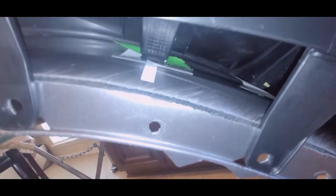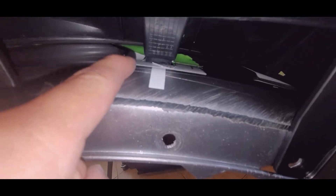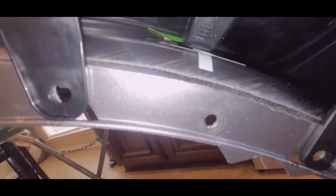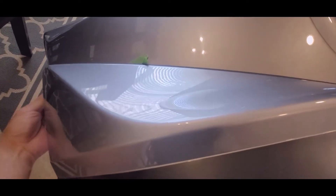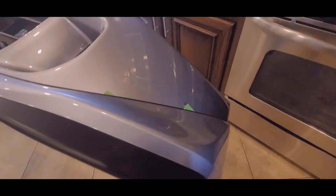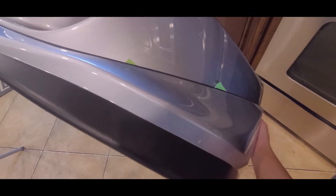So I temporarily put on the lip here. I went underneath and put these squares in so that you can just get the bottom marked. After I had those marked, I took the bumper back out. When I screwed them in, I just did it by hand because there's no reason to screw them in all the way since you're going to be taking this in and out a lot.